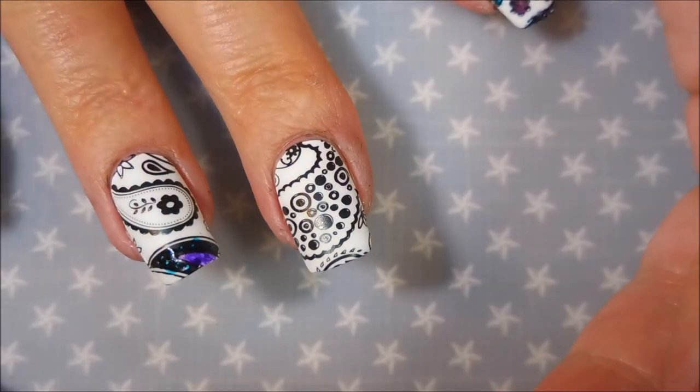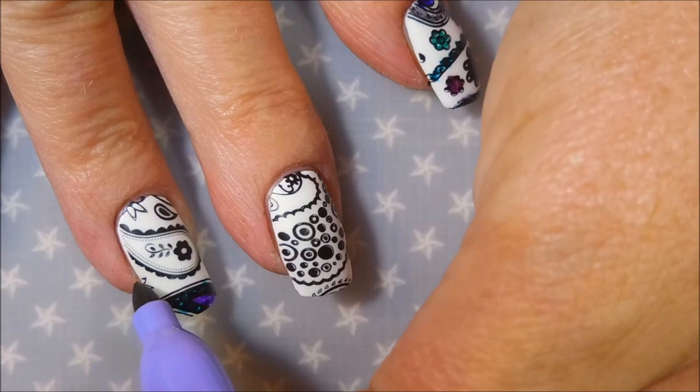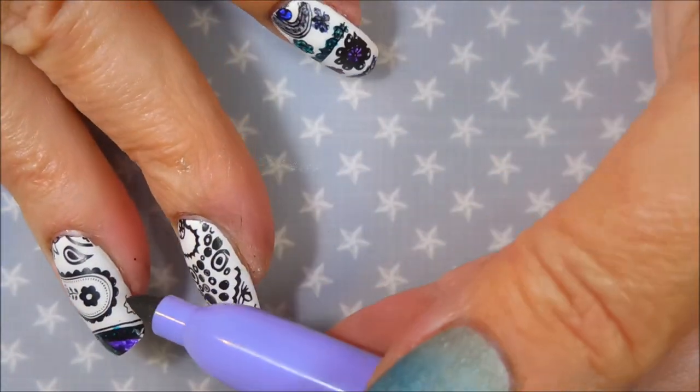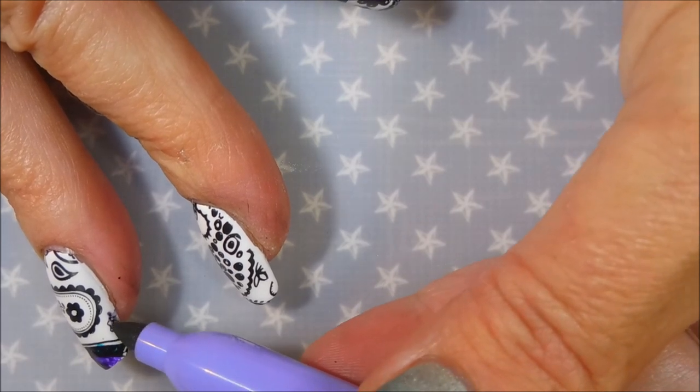I am drawing with my non-dominant hand so it's taking me a little longer — I apologize. I don't think I'm going to get all the colors on this nail on this hand.